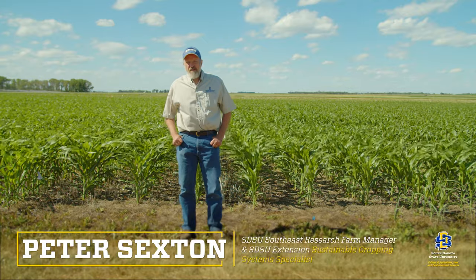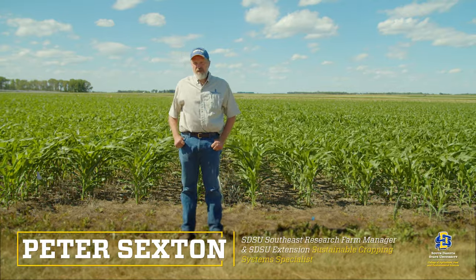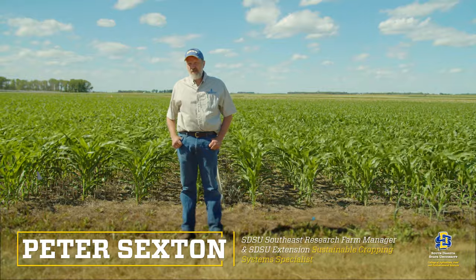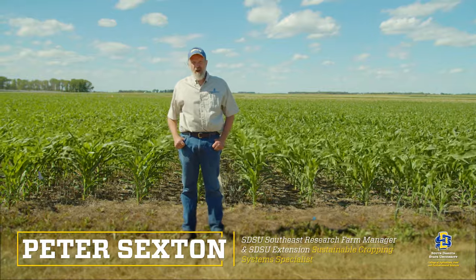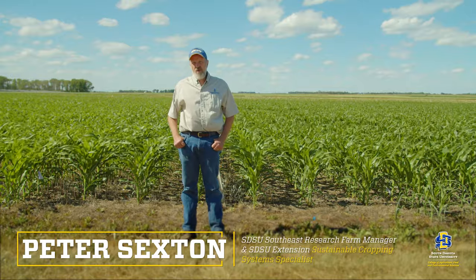Hello, my name is Peter Sexton. I'm the supervisor of the Southeast Research Farm in Beresford, South Dakota, and I'm standing in front of a cornfield where we're looking at different cover crop treatments that were seeded after oats last year. We seeded and compared a radish-pea mixture to a mixture that included winter rye and hairy vetch, which overwinter, and a control.